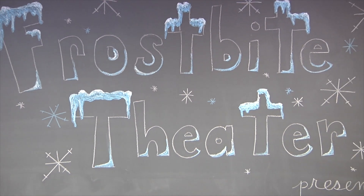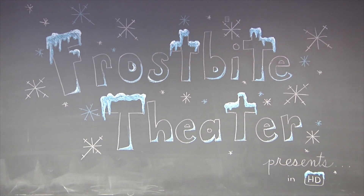Frostbite Theater presents Cold Cuts. No baloney. Just science! Hi, I'm Joanna. And I'm Steve.